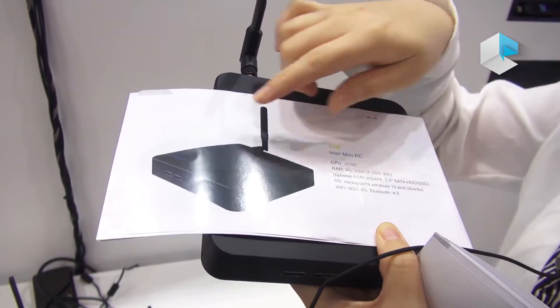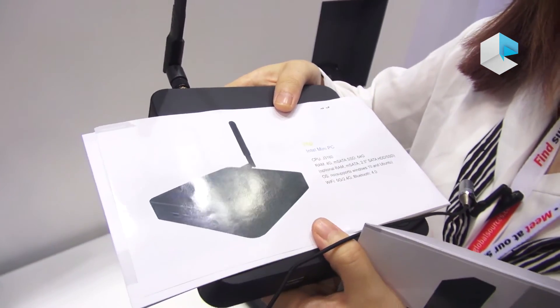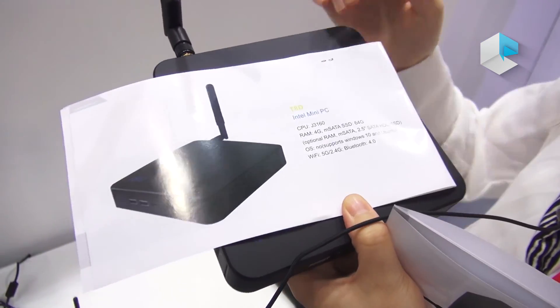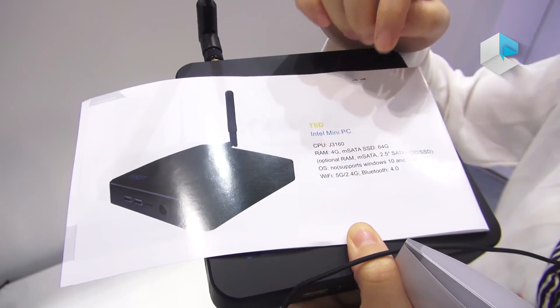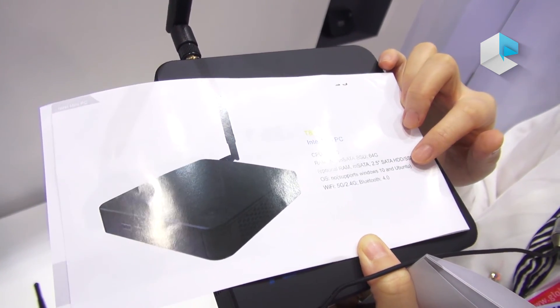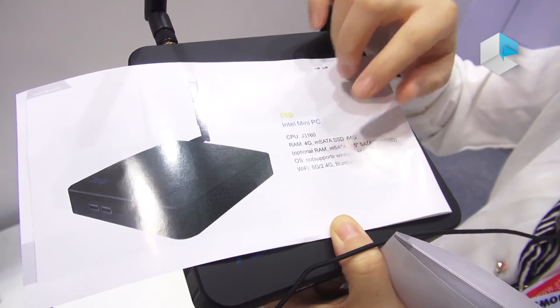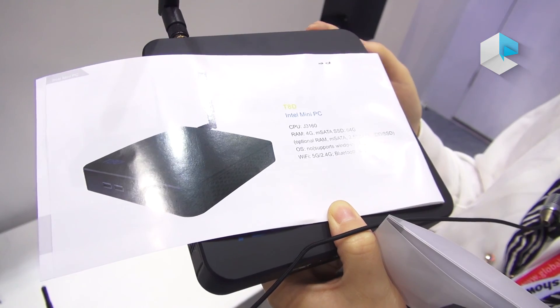So that means $121 plus $63 — this is the whole device price for you. You can consider it. This device can support both 5G and 2.4G Wi-Fi, Bluetooth 4.0, HDMI 1.4, and supports both Windows 10 and Ubuntu operating systems.